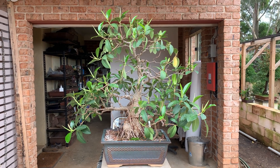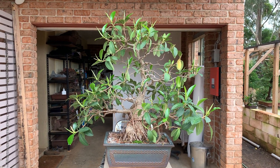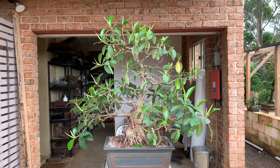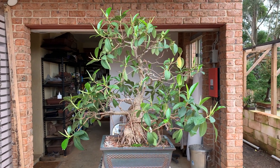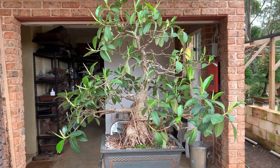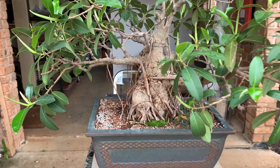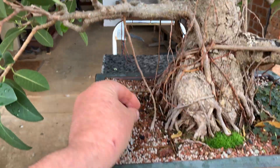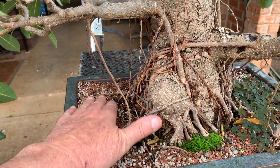This old fig was bought to me about three weeks ago for a checkup. It had no new growth on it at all. So the first thing I did was heavily fertilize it. If I want to bring a fig on really quickly, I fertilize with Nutricote. It really, really brings them on.